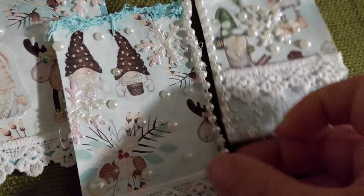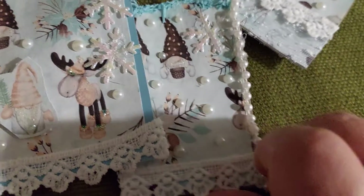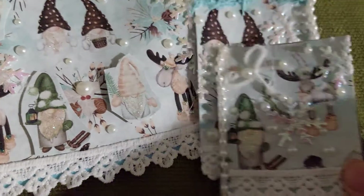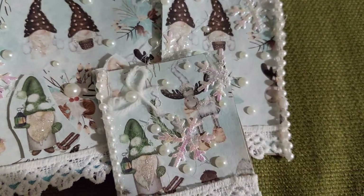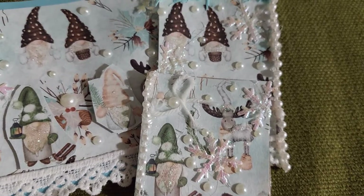I also used this blue yarn from Michaels. I hope you like my share for the blue collab — the Joy of Blue!